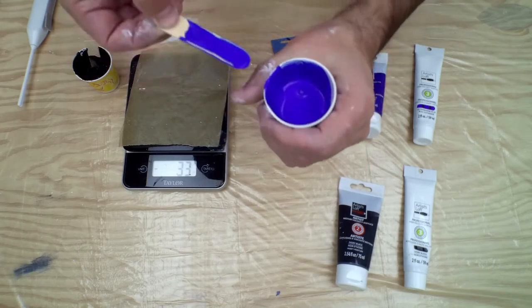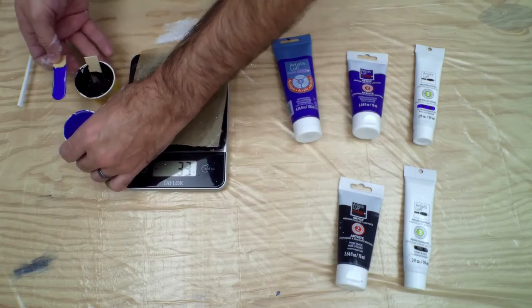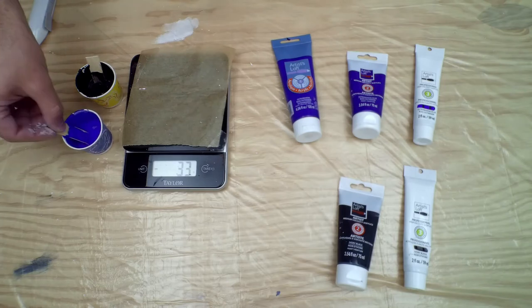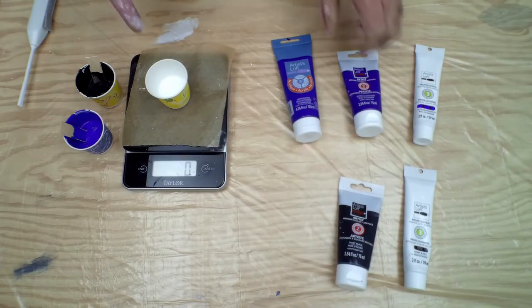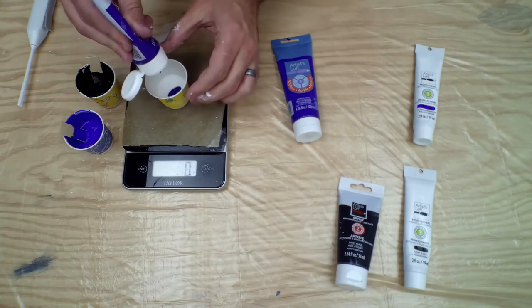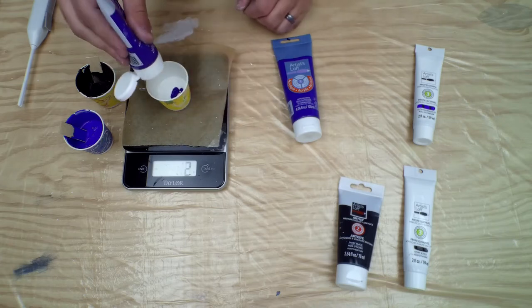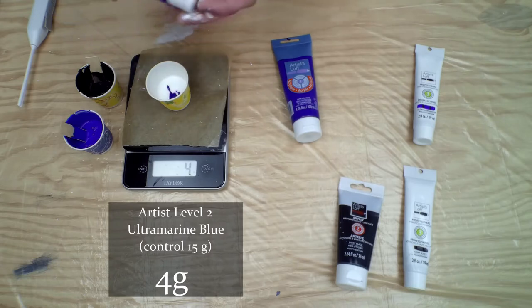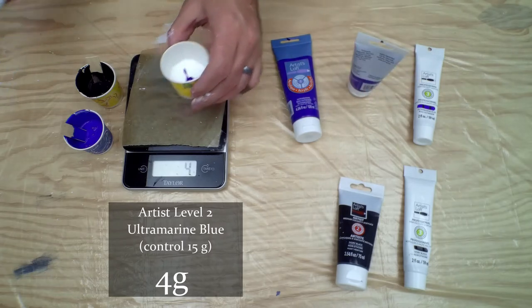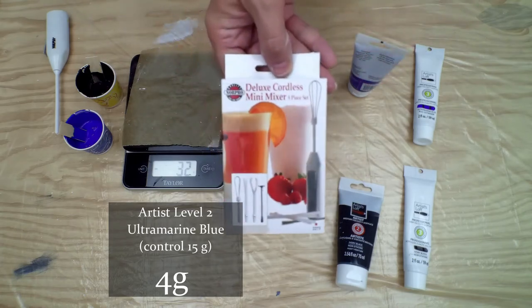These are my control colors. When I mix the Artist and Professional paints I want them to look the same color — I'll pop these in the center here as my reference. The next thing for the test is to put thirty grams of pouring medium and then start with the Artist Level 2, beginning with four grams of paint.